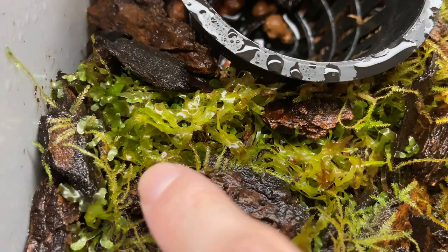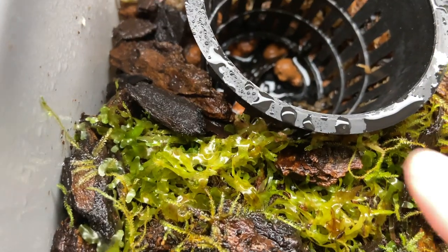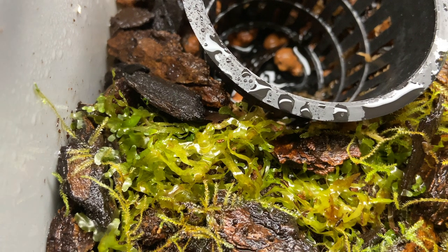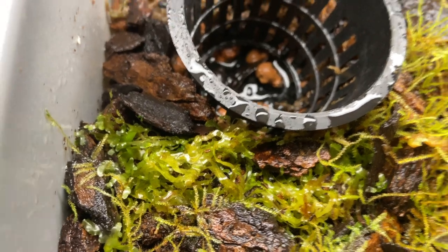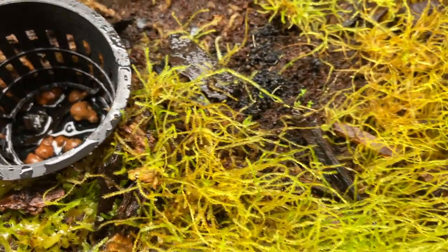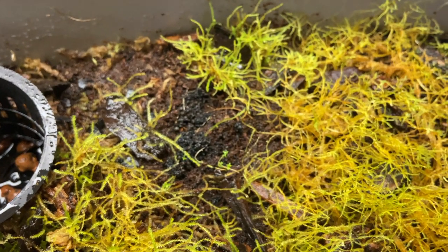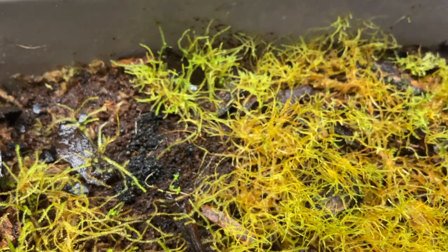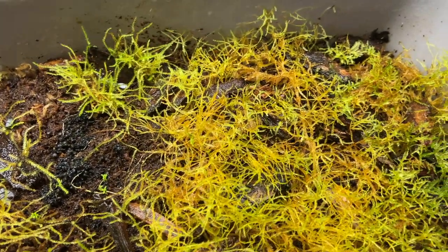Over here is some Subwasser Tang, which I thought would be interesting to see if I could convert to more of a terrarium plant, because right now it's fully aquatic as far as I know. It's been kind of hanging in there — it does need a lot more moisture and a lot more sprays than the regular moss and Monte Carlo. And then over here is just a small piece of pearl weed growing over there.